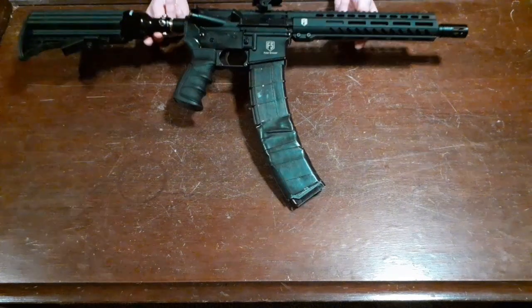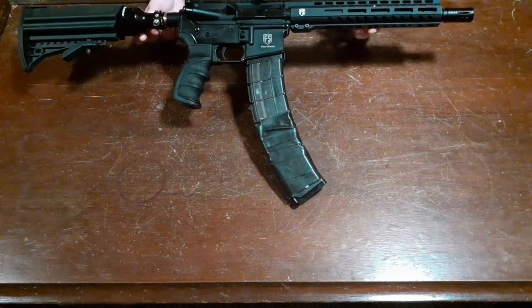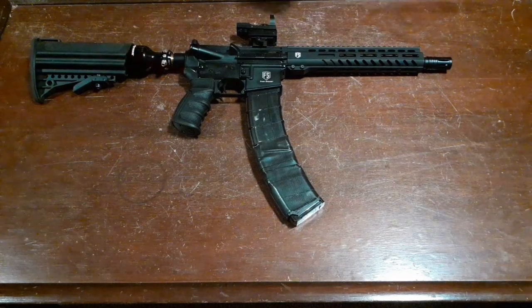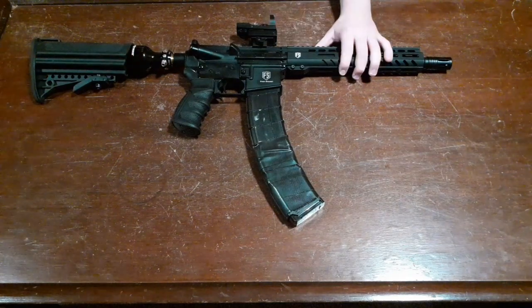So that has been the top five upgrades for your First Strike T-15. Thank you all for watching and stay tuned for not only the barrel review but many more videos to come. See you later.